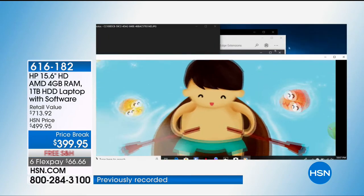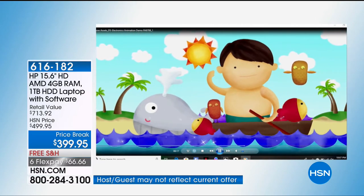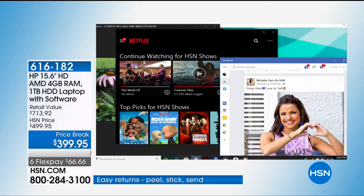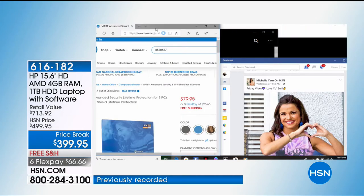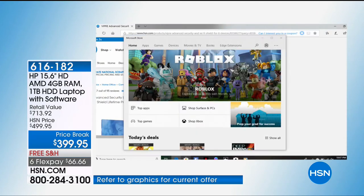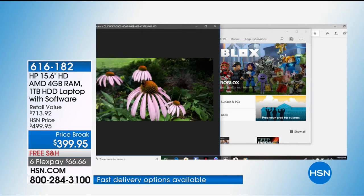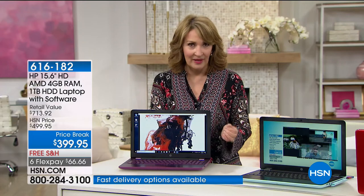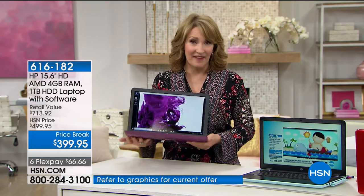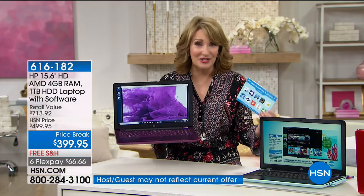Is your computer locking up? Is video dropping — you're trying to watch a video and it won't load? Those things happen when a computer can't handle everything we want it to do. This computer is designed for multitasking. No matter what color you want, these are disappearing quickly — several hundred spoken for in the first few minutes. It is brand new. This is normally saved for holiday season but because it's graduation time and people are looking for new computers, we're offering it now.